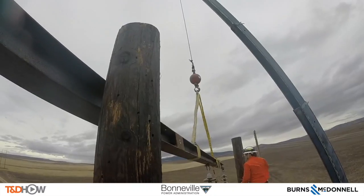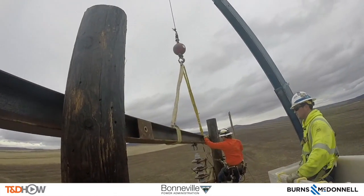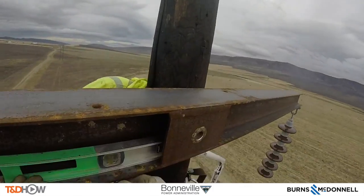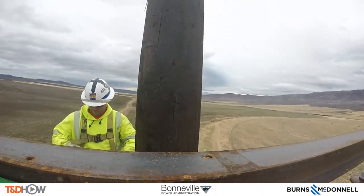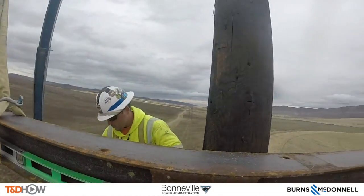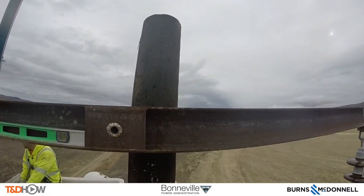Now we will go over to the view from Pole A again as the cross arm is coming in. You see the supervisor pulling in in his bucket. Notice the level on the cross arm too, to make sure it is straight and level up there. Now doing the same process as you saw on Pole B.